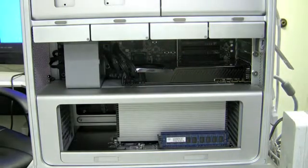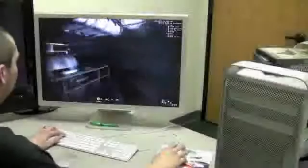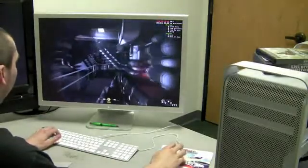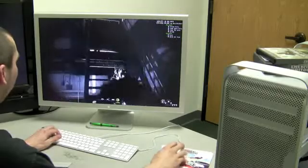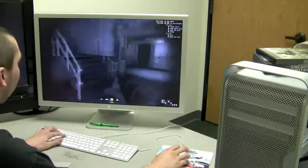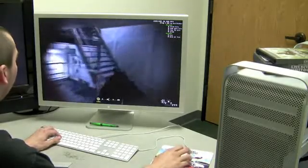This is to provide power to your brand new GTX 285. Once you do that, power up the machine and you should be good to go. Now with this new graphics card installed, I'm able to play games like Call of Duty 4 on my Mac Pro in the native operating system with all the options maxed at 2560 by 1600, running over 100 frames per second.